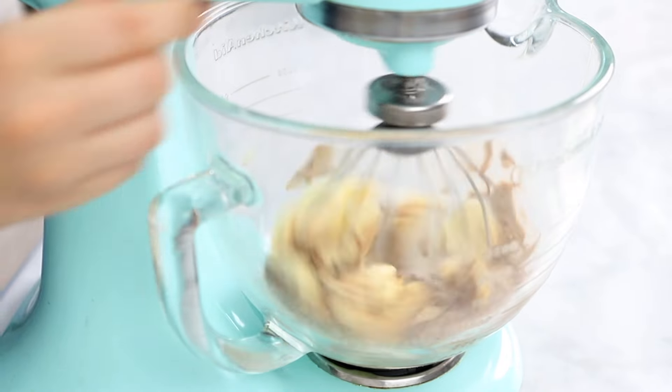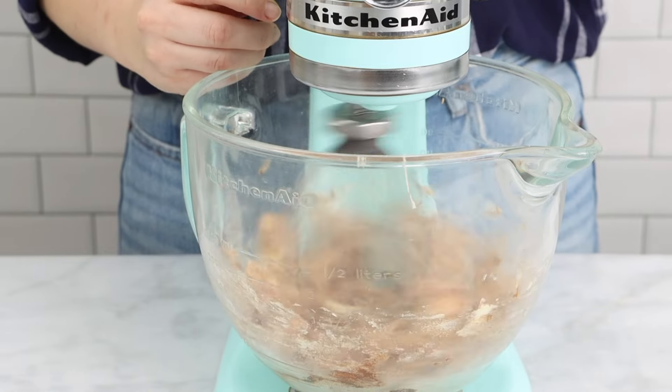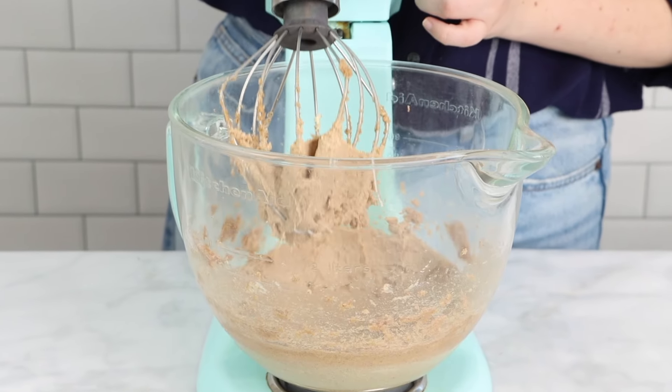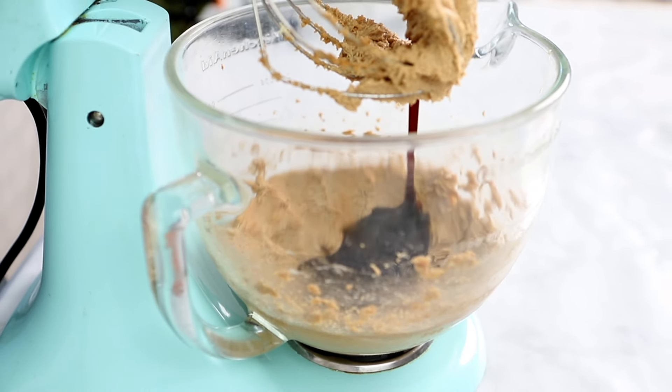It may seem a little bit unconventional to do it this way. Usually spices are added in with the flour and the other dry ingredients, but in this case the large crystals of the sugar mixing together with the spices causes the spices to release their oils as it mixes, therefore creating a lot more flavor.